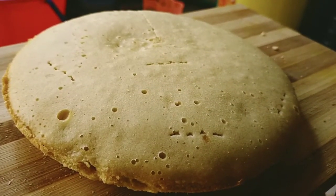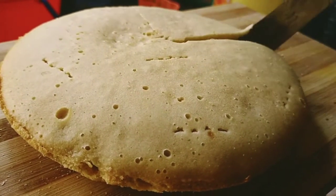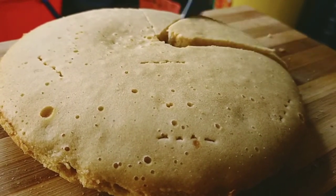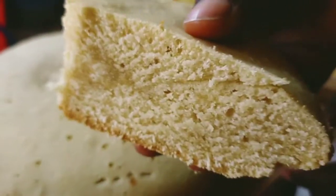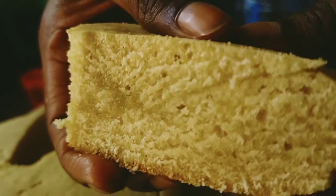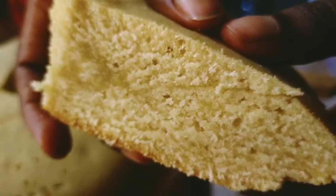Our cake has already cooled down, so let us cut it and see how it looks from the inside. This is how it looks from the inside — well cooked! This is how you prepare your cake using the jiko. Till next time.